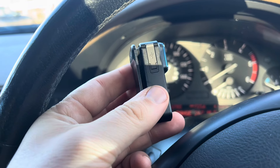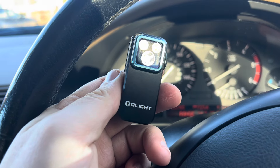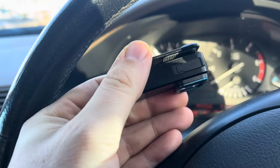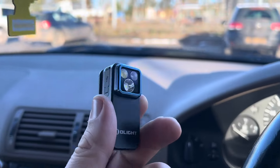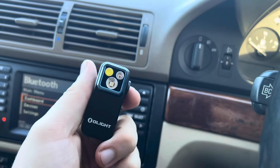Hi guys, welcome back to the Drive Life channel. In today's video we're taking a look at this little thing — it's called the O-Light O-Clip, and it quite possibly is one of the best EDC torches — and for those of you who don't know, that means everyday carry — I've ever come across.